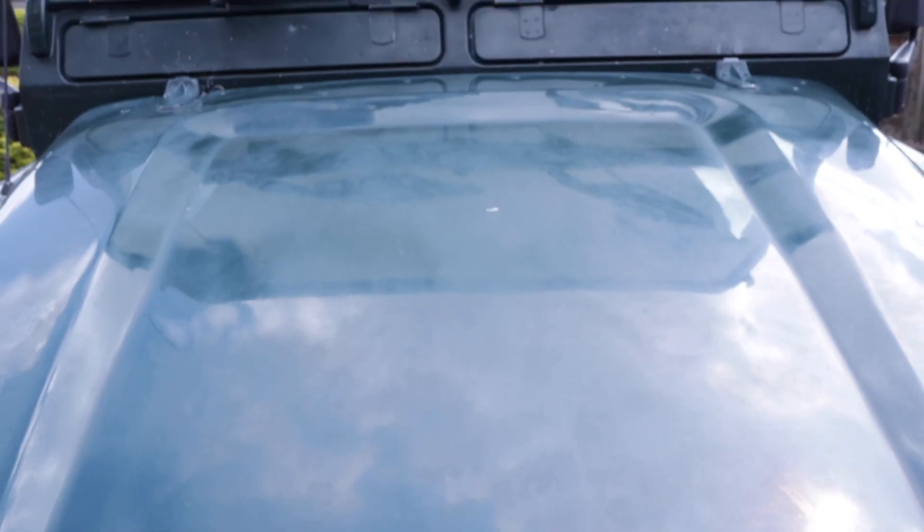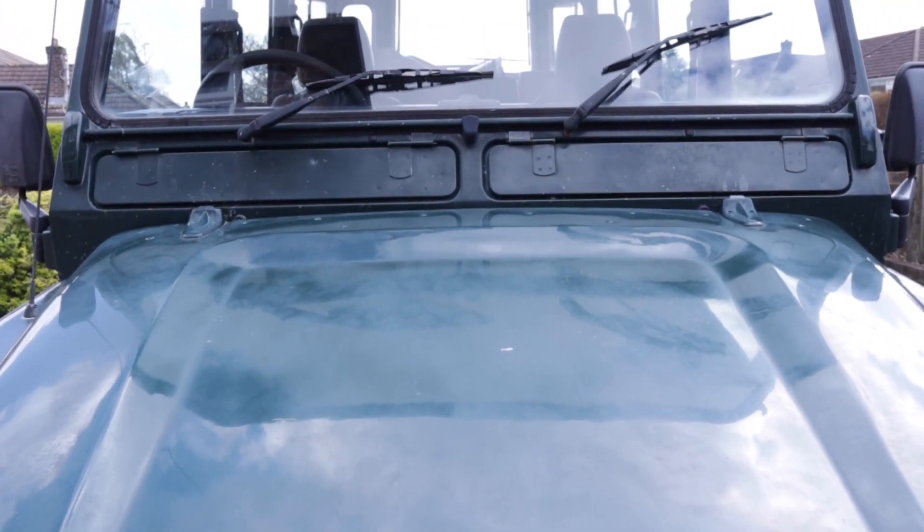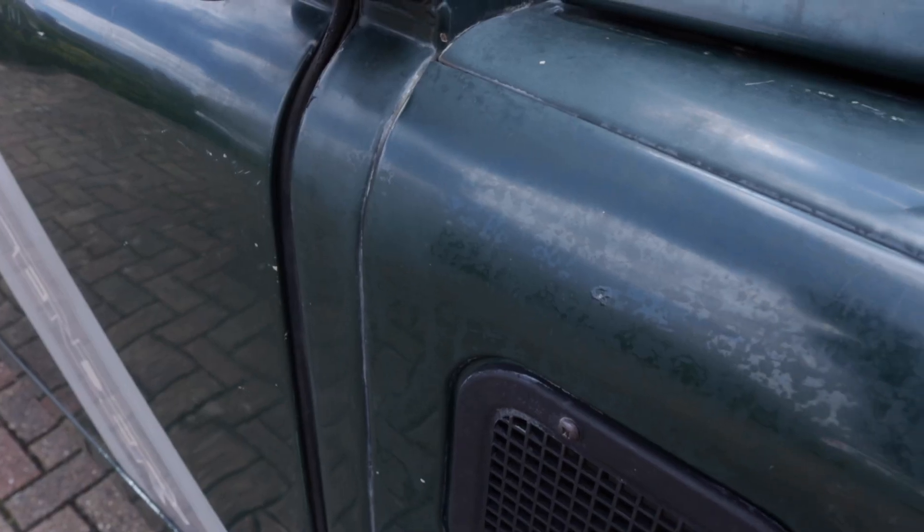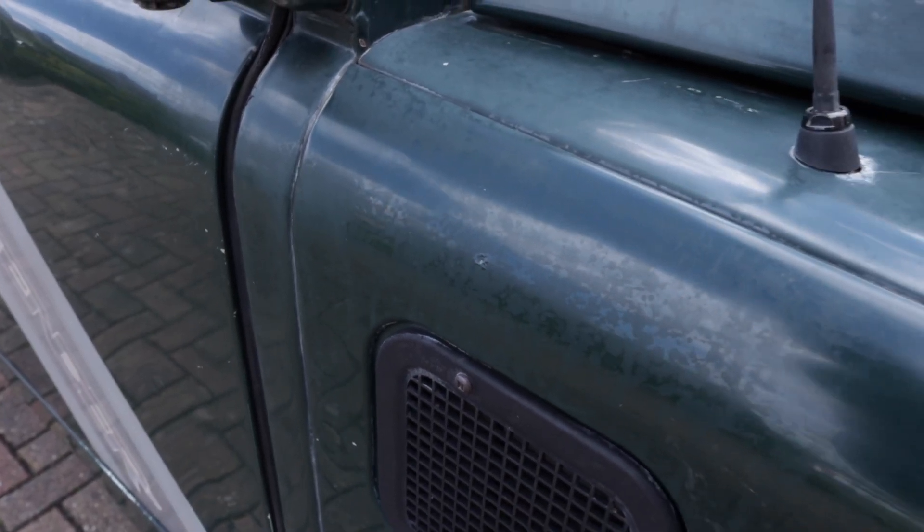This thing is looking shabby and the quickest, cheapest way to make it look good and get all the salty sea air and contaminants off of it is to give it a quick T-Cut. So I figured just for a little bit of elbow grease, why not?